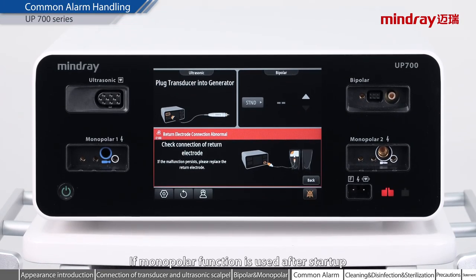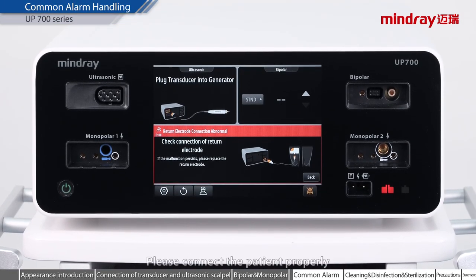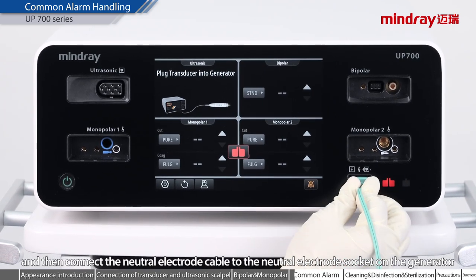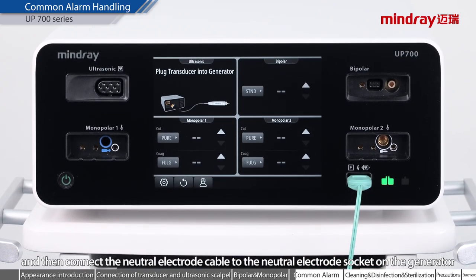If monopolar function is used after startup, please connect the patient properly and then connect the neutral electrode cable to the neutral electrode socket on the generator.